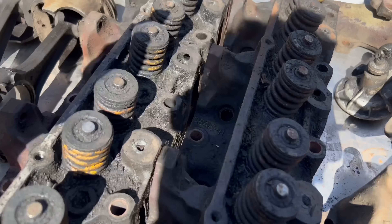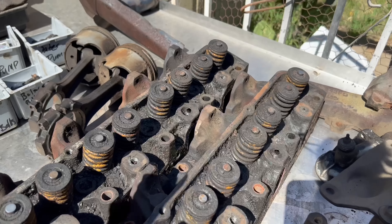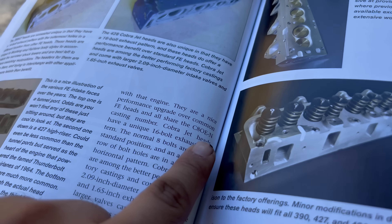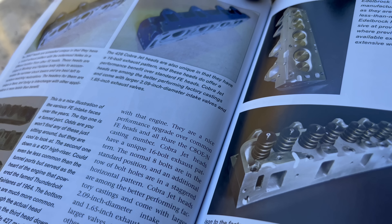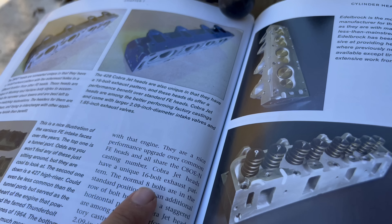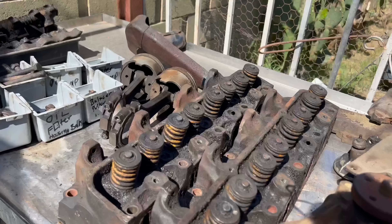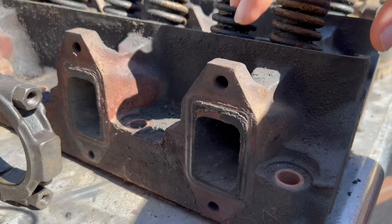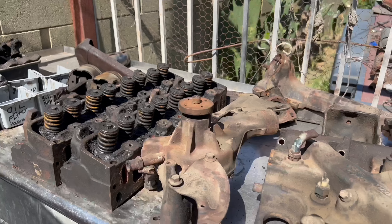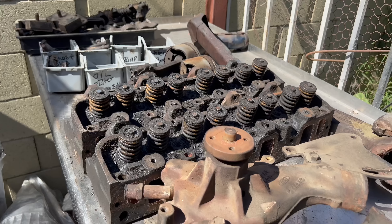Here are the head numbers: C8AE-H. So unfortunately, not Cobra Jet heads. Let's take a look at the book again — it tells us that C8OE-N is supposed to be the original casting number for the Cobra Jet head. Since it's supposed to be a Cobra Jet head, it's supposed to have a 16-bolt exhaust pattern, meaning there are two extra pairs of bolt holes right here instead of just two. Unfortunately not the Cobra Jet heads — those would be really cool because those heads are worth a pretty good chunk of change.